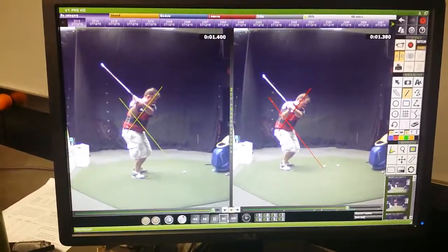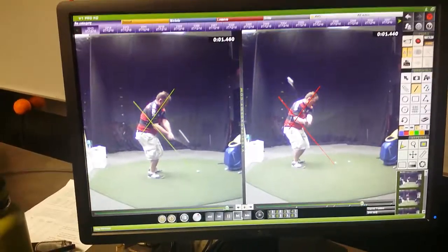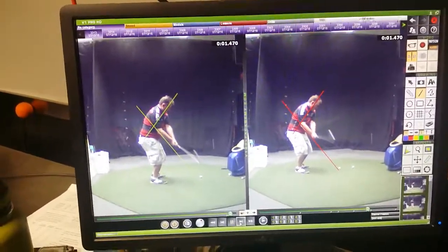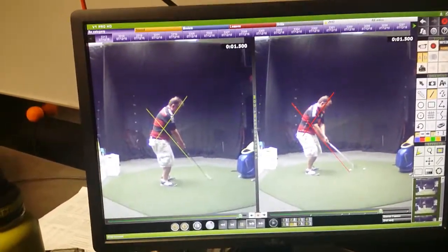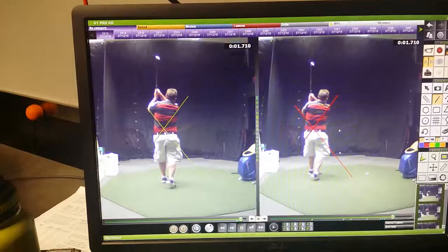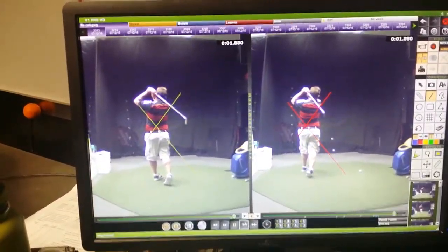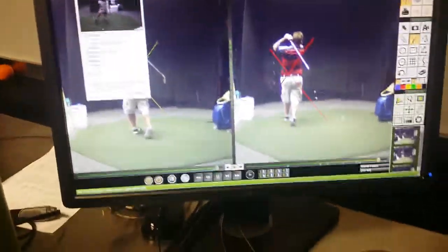So what happens is then your shaft — the shaft — and they're both a little bit out. But your balance point on the one on the left is so much easier to get back to the ball, because of that weight on the inside of the heel versus on the toe. So a little less spin out.